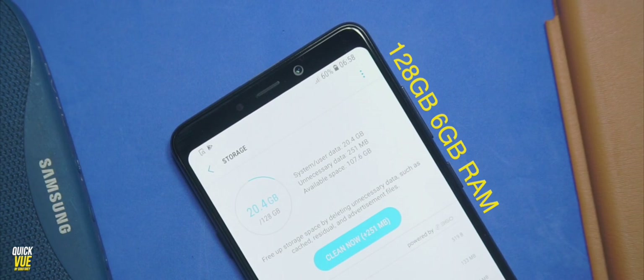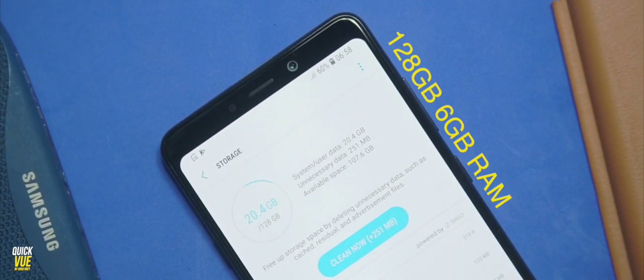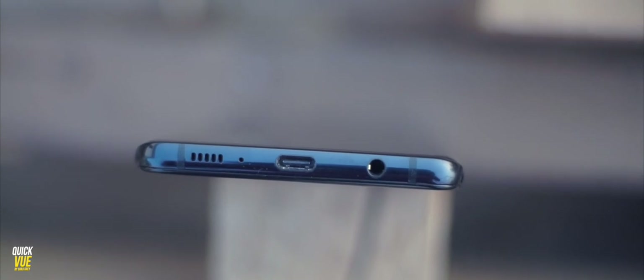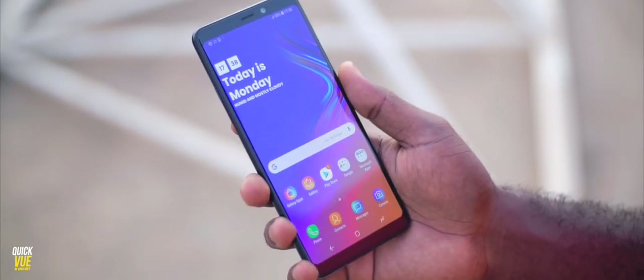This variant comes in 128 gigs of internal storage, it has 6 gigs of RAM, and it has an SD card slot that supports up to 512 gigs of SD card storage. This device is a very premium device. It has a USB Type-C port — I do like that Samsung was able to put in a USB-C port. There's also a 3.5mm port. And I like that it didn't go with a notch-like design; the screen has curved edges with some slight bezels at the top and bottom. I'd rather prefer this to a very big notch like that of the Pixel 3 XL. Thumbs up to Samsung for making a well-designed phone.